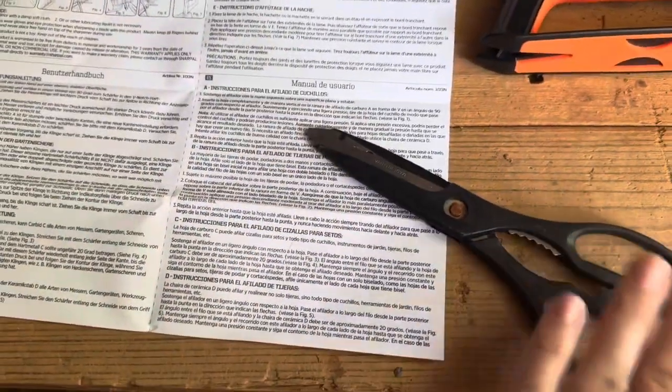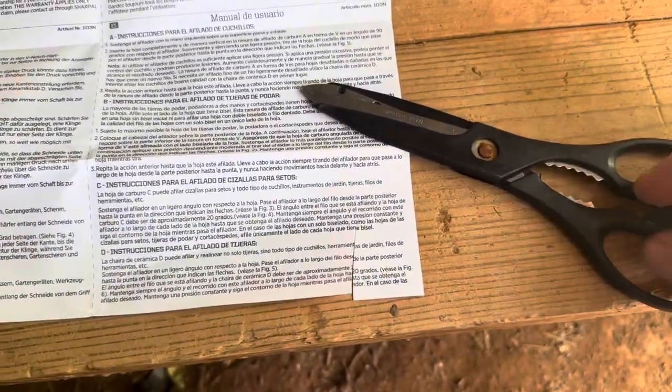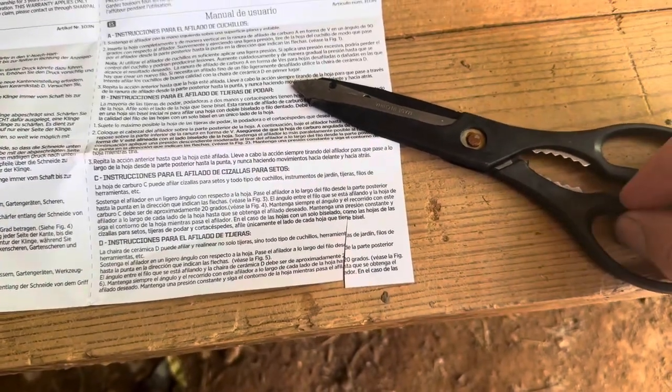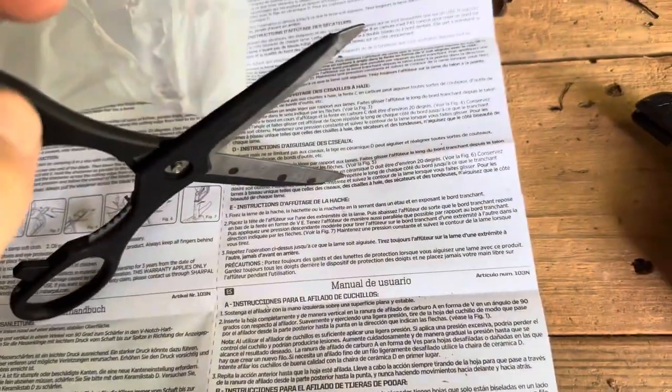I'm going to be sharpening this pair of cheap scissors. Let me show you real fast how it cuts — as you can see it does cut paper just fine, but I've used it to cut things for fishing and it's pretty dull for anything beyond just paper. To sharpen scissors, all you're literally going to do is hold your scissors like so, then take the tool and put it right down on this whitish colored spot and take it right down the blade. It does say to hold it at a little angle, and you just do that repeatedly until your scissors are sharpened.